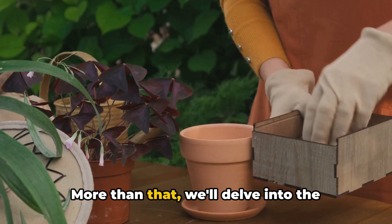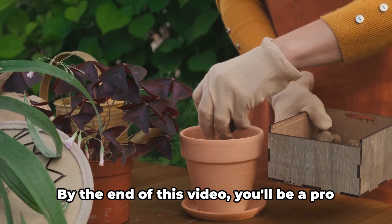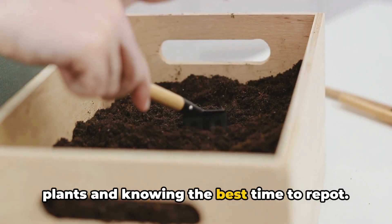More than that, we'll delve into the signs that tell you when your green friends need a new pot. By the end of this video, you'll be a pro at selecting the perfect soil for your plants and knowing the best time to repot.